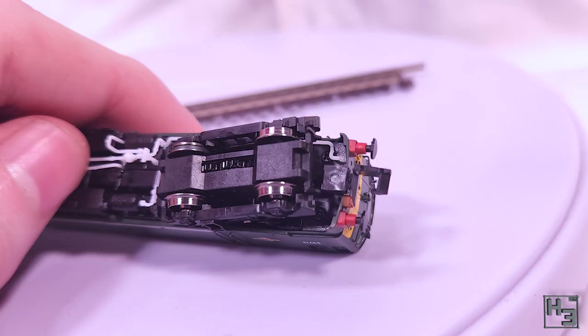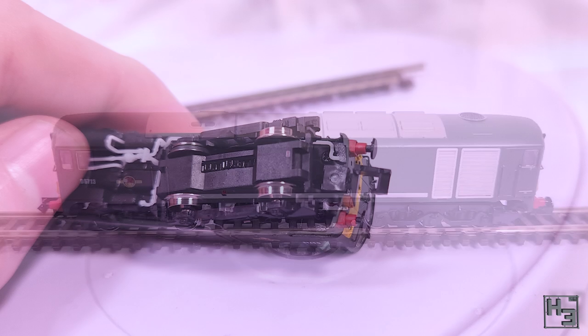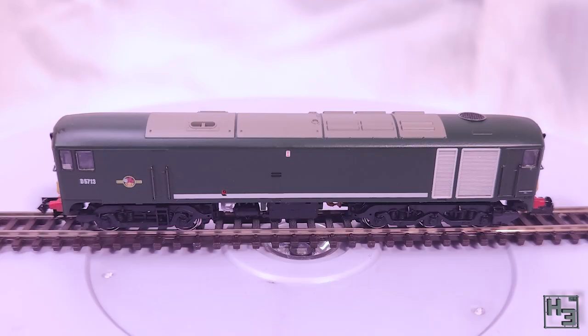Mine has body mounted couplings. I saw that Rails of Sheffield had a version for small radius and large radius curves, and I'm assuming the small radius version is the one with the coupling pockets mounted on the bogeys. I didn't see that information or a choice for that anywhere else, though to be fair I didn't look very hard. But if you're buying one of these and you've got very tight radius curves, it might be worth thinking about.